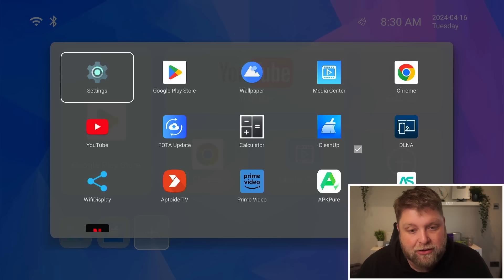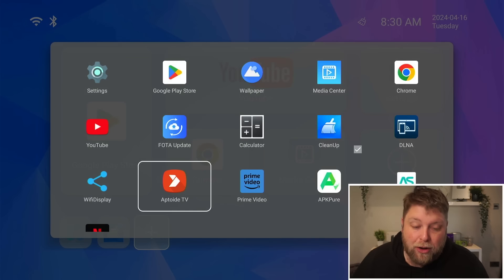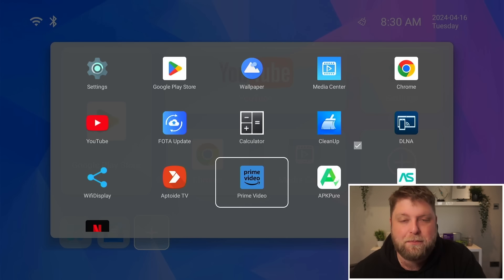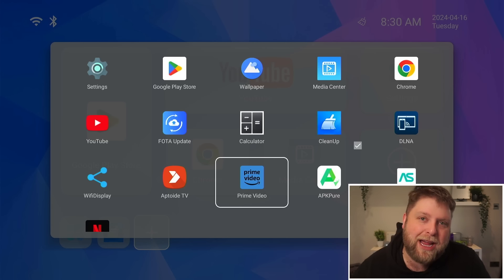Taking a quick look at what apps are pre-installed — I've not installed anything to this box. It's got Aptoide TV on there, which we all know is a great app store. It's got APK Pure. Now, one of the big downsides to these boxes is usually Netflix, Prime Video, Disney Plus — they are all the mobile phone versions of the app, so they're playing in very low quality and they're not suitable for a lot of people.